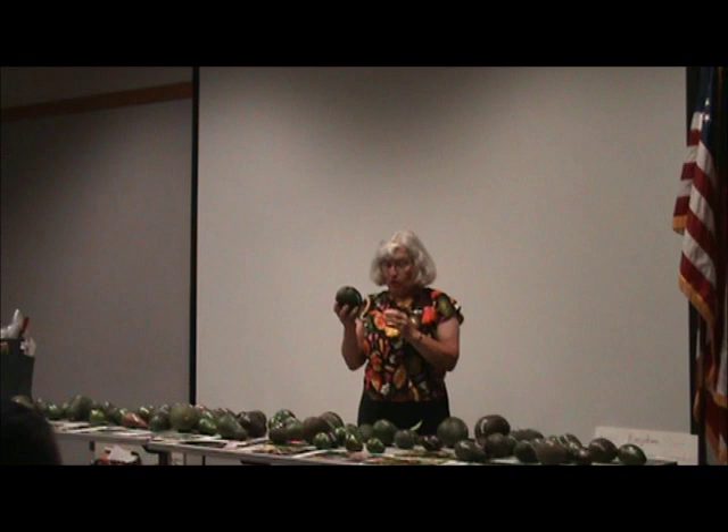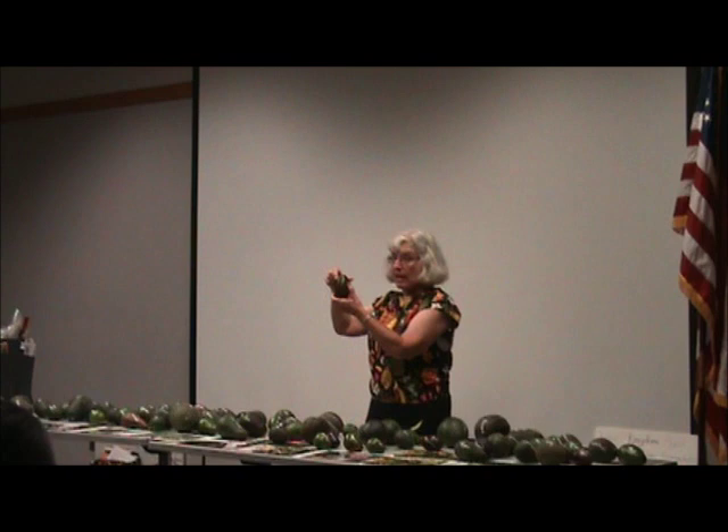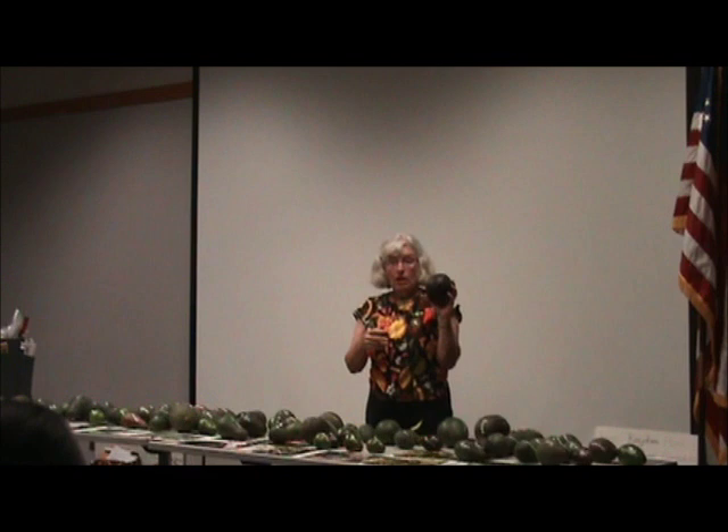Jumping back to West Indian — they can be kind of reddish. I brought an avocado with a little red just so you could see that. There are West Indians that really look like cranberries — great big cranberries, they're red. I've never seen a Guatemalan with a red color.